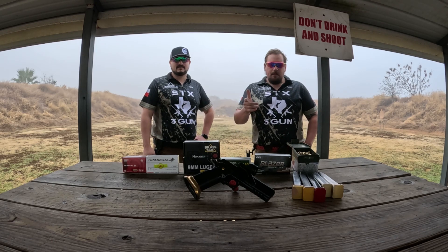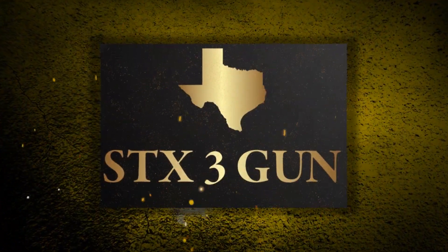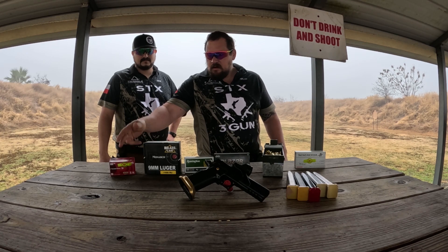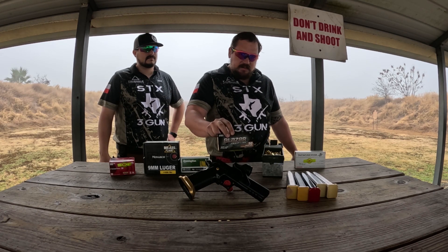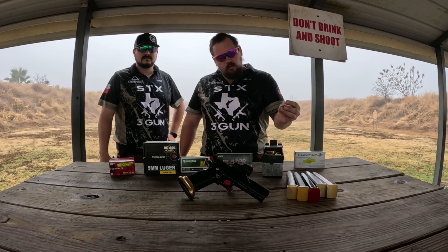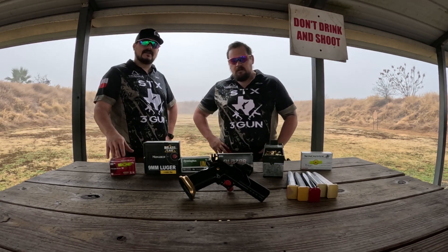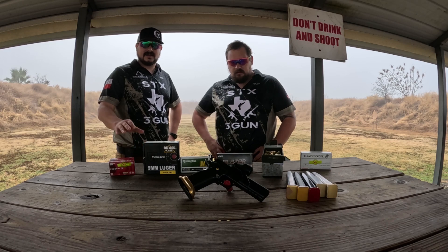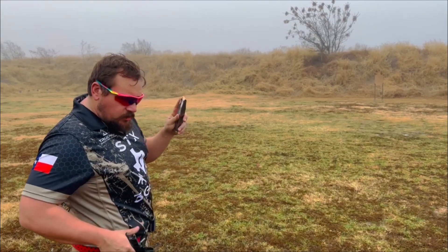What's up guys, STX Three Gun. We got an ammo review coming up out of our custom 2011. We've got Federal 115, Monarch 115, Remington 115, Blazer 115s, some hand loaded 115 RMR bullets, and a Winchester 124. We're going to have Taylor shoot all of these from 25 yards offhand to give you an honest review. We're set up at 25 yards with some pasters up there — Federal 115s first.